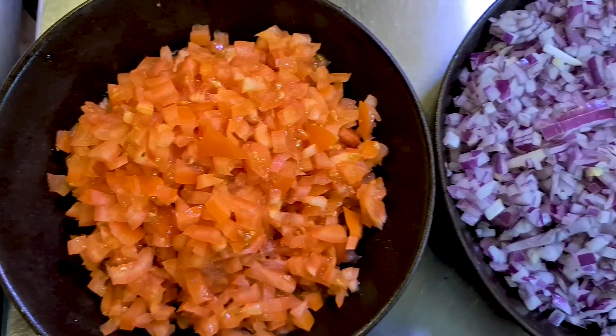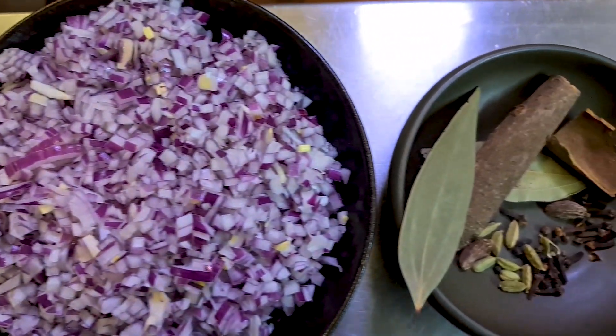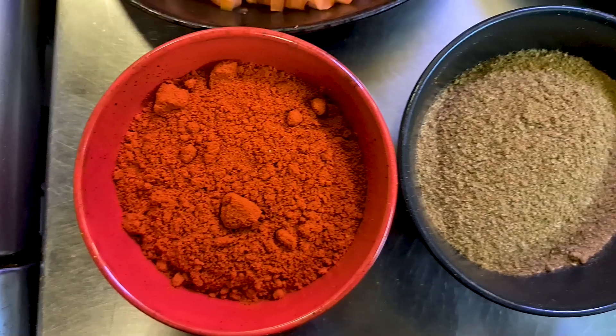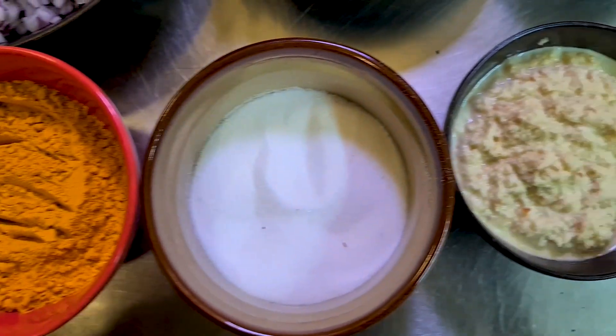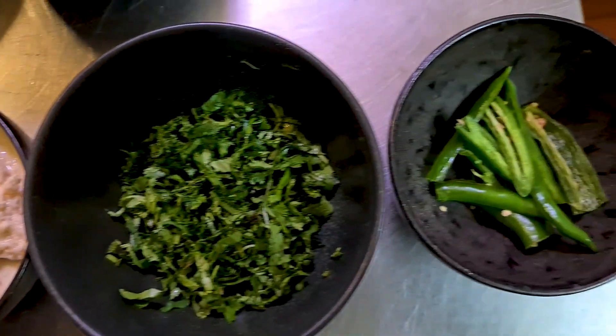I'm going to use minimum ingredients to make it easier for you. All I need is finely chopped tomatoes, finely chopped onions, a few bay leaves, cinnamon, black cardamom, green cardamom, cloves, black peppercorns, paste of boiled cashew nuts, red chili powder, coriander powder, turmeric powder, salt, ginger and garlic paste, freshly chopped coriander, and sliced green chilies deseeded.